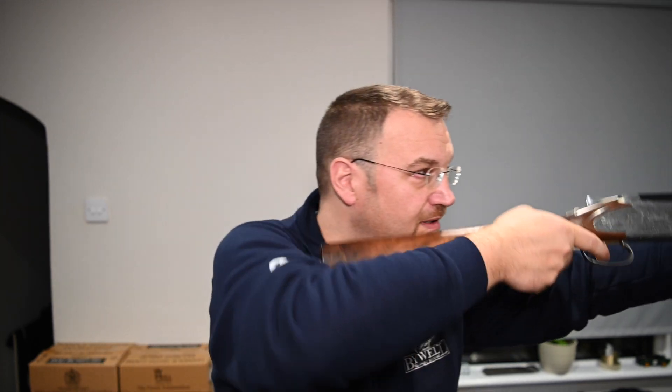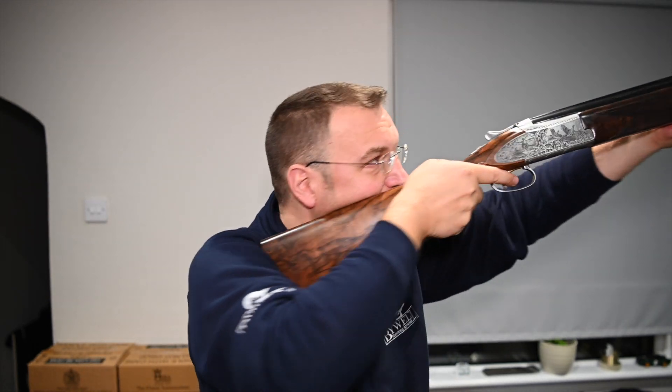It shoulders well, it swings well. It's a little bit wandery if you are looking at longer range stuff, but then again if you're shooting game you're not going to be taking the kind of long range birds that you would on a sporting layout. Really nice, very very happy with it — strongly recommended if you are looking at something like this.